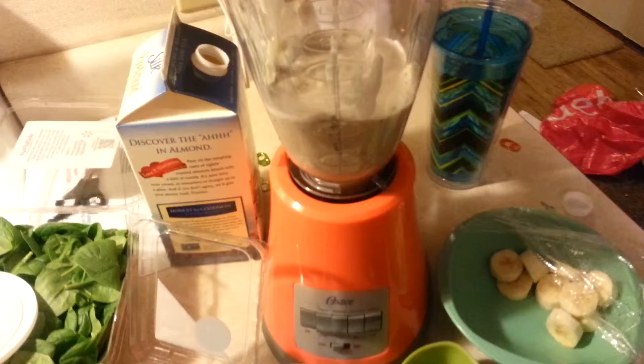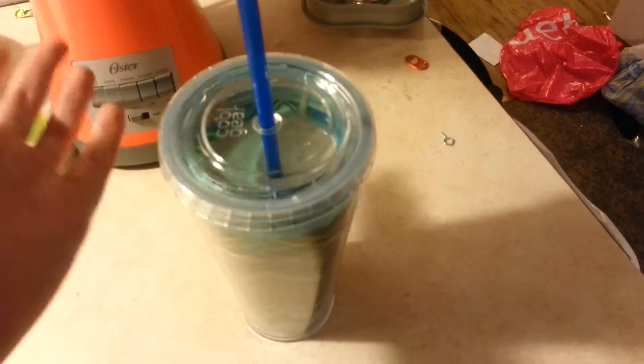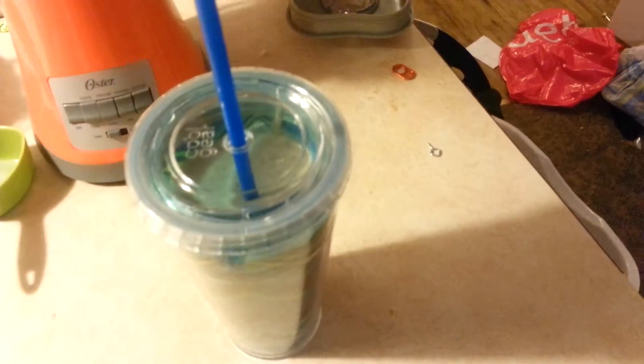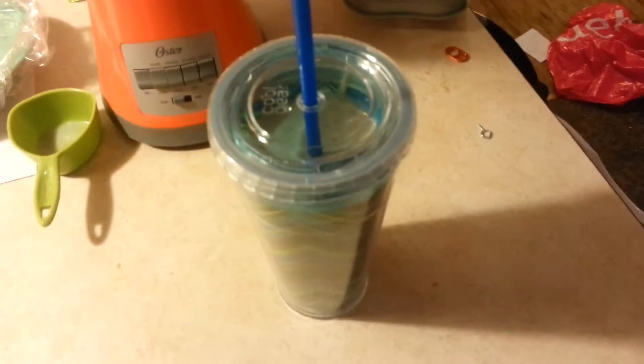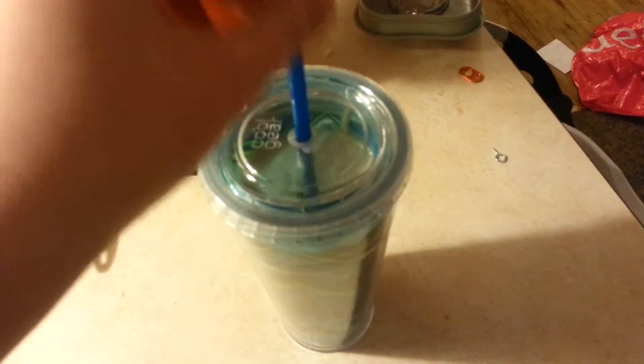Okay, so you guys can see I mixed it up, and this is what it looks like. It doesn't look bad. I'm going to mix it up more. So here it is, guys — this is my smoothie. I probably should have added more ice, but my bananas were kind of frozen. I put one in the freezer with my blueberries, and maybe tomorrow it will be more. It's pretty thick, actually.